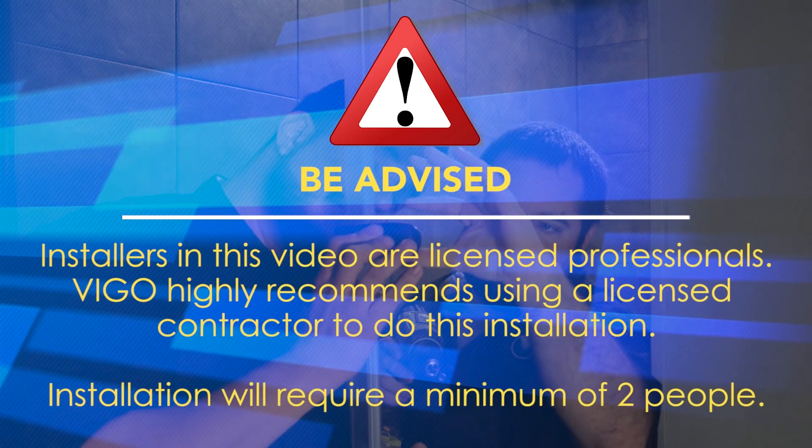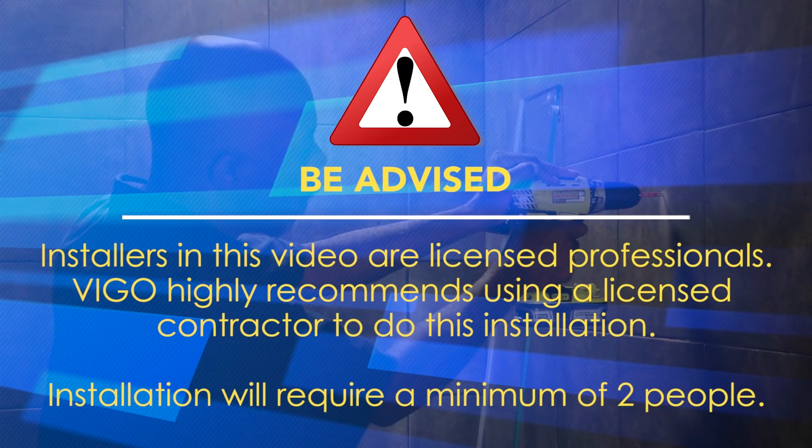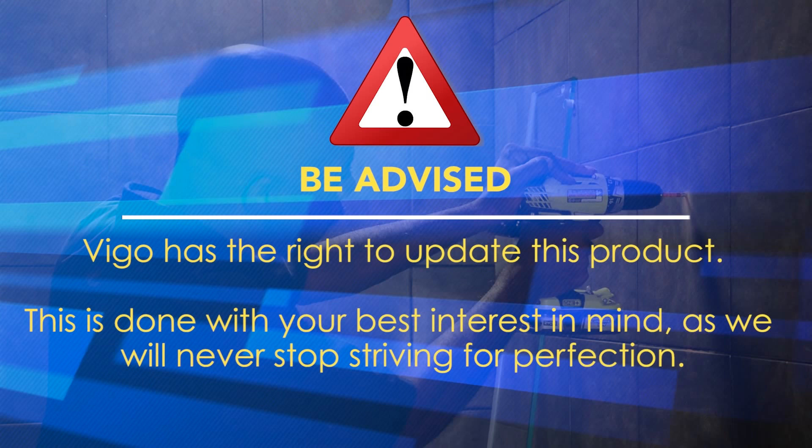Use the provided manual for full installation instructions. Installers in this video are licensed professionals. Vigo highly recommends using a licensed contractor to do this installation, and it will require a minimum of two people.